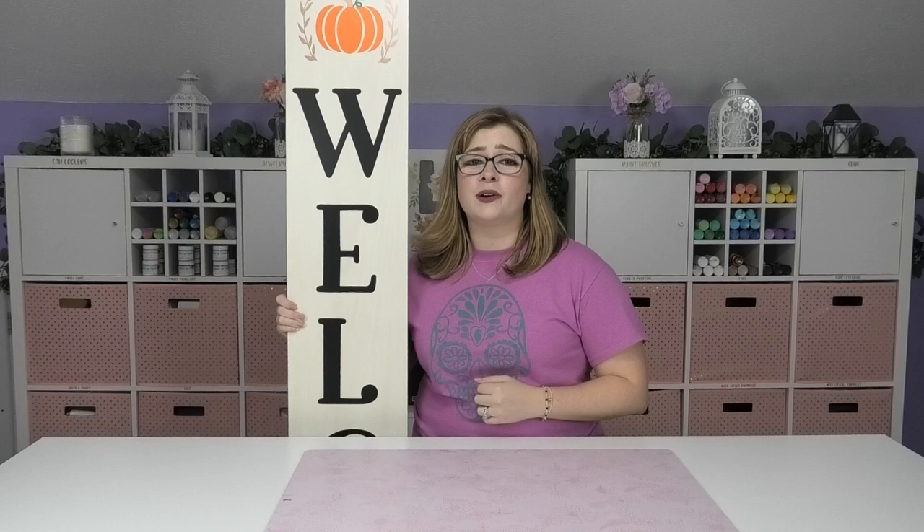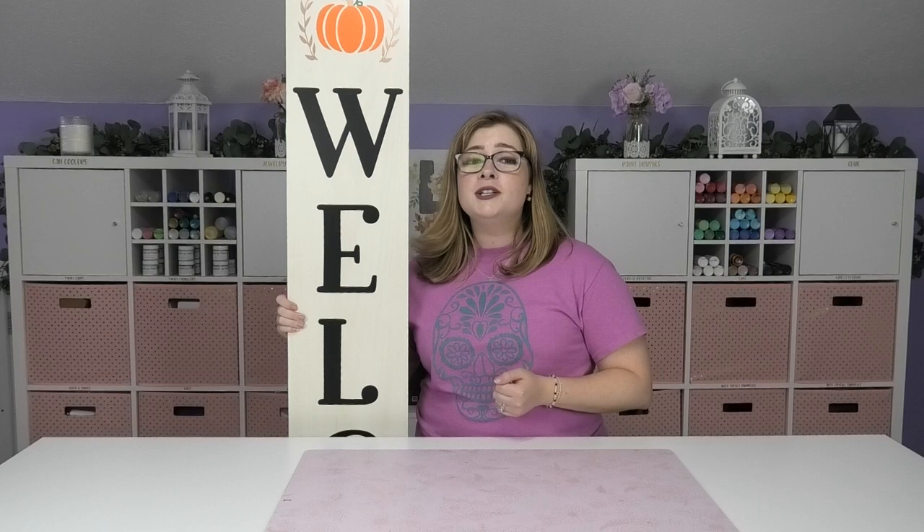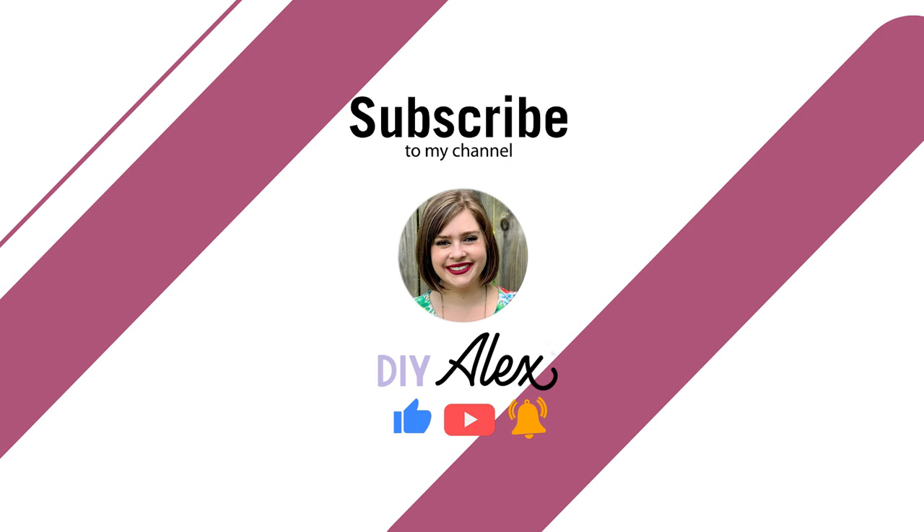If you make anything using my tutorials — whether it's a vertical porch sign or something else — and you decide to share it on Instagram, be sure to use the hashtag DIY Alex because I love seeing what you guys are crafting. Find me at DIY Alex Vanover on pretty much all major social media platforms, with direct links in the description below. If you enjoyed this video, subscribe to the DIY Alex YouTube channel and ring the bell so you get notified every single time I put out a new video. Be sure to check out this video next, or if you want to make your DIY dreams come true, check out this other one too.